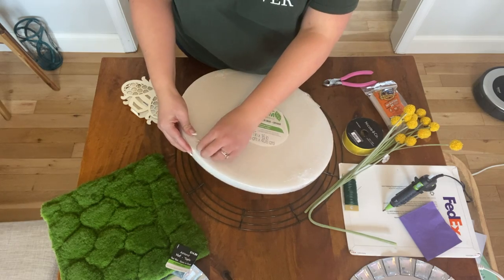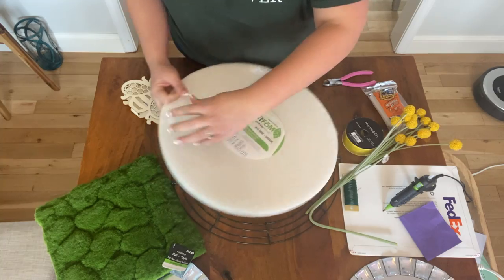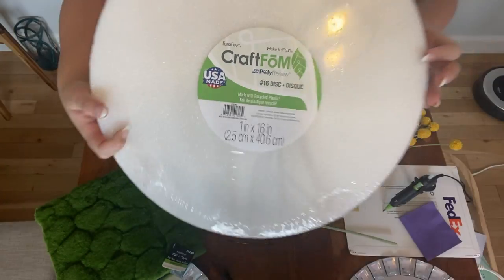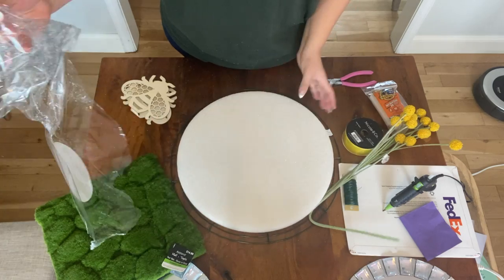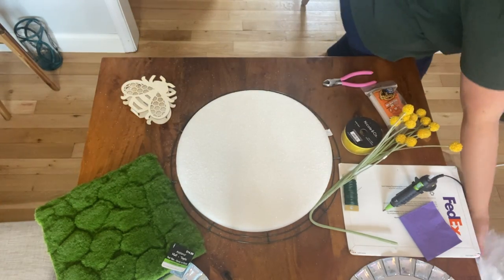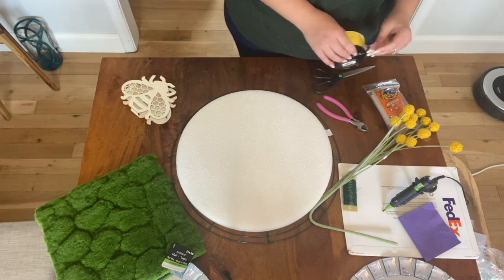The reason I picked this foam pad is that there were other options at the craft store, but this particular one meant my wreath could stay more lightweight. I liked the wooden little slabs they sold there, but they would have made the wreath a lot heavier. This foam is also easier to secure to the wire frame because I can poke holes through it, which I'll show you in a minute.